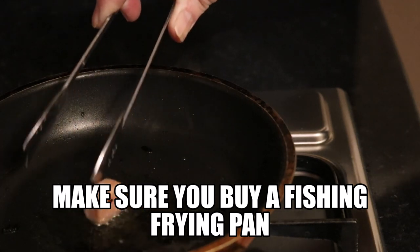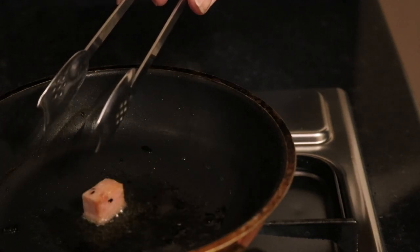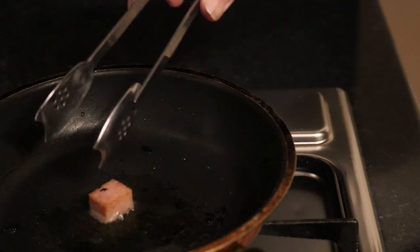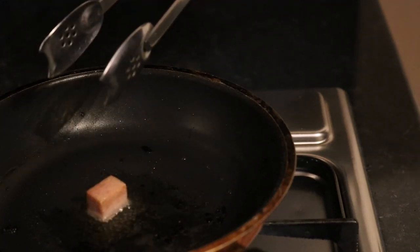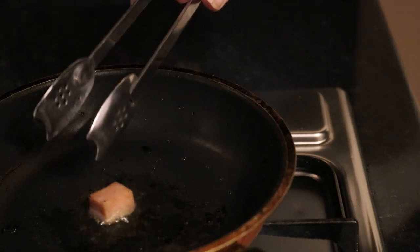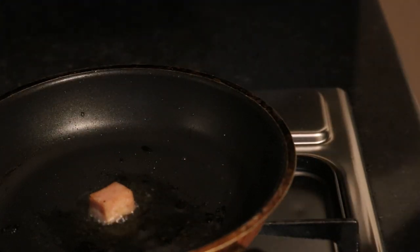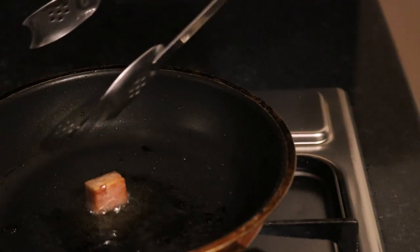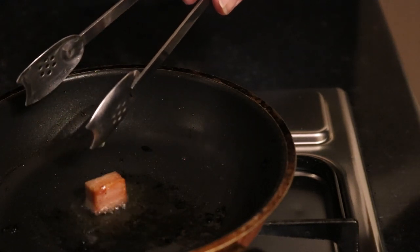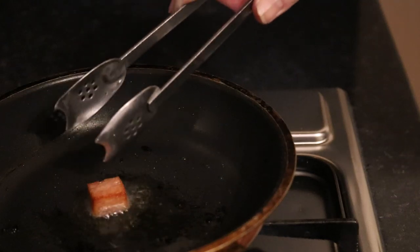A couple of minutes on each side. Whatever oil you want — I'm doing this in a chilli oil. You can do it in plain olive oil, virgin oil, fish oils, garlic oil — quite a few oils you can do it in. Just make sure you don't burn it; have your heat high enough to fry it but not burning it. If you're under 16, get your parents to supervise you, please.